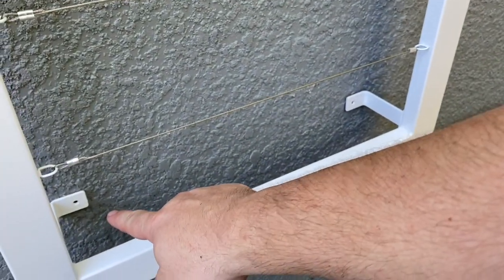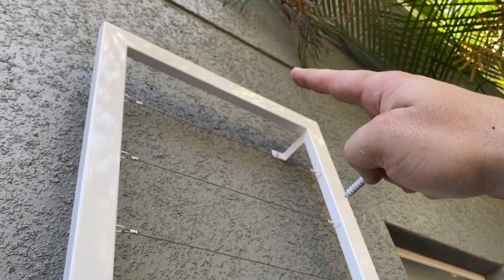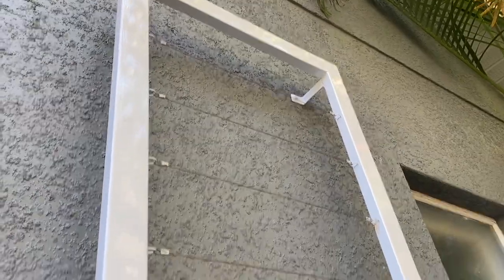I'm going to put in two tapcons — one here on this hole and one over here. If you look up top, I already have the two tapcons set up in the top corner points. Without further ado, I'm going to get these attached and show you the whole thing and how it's made.